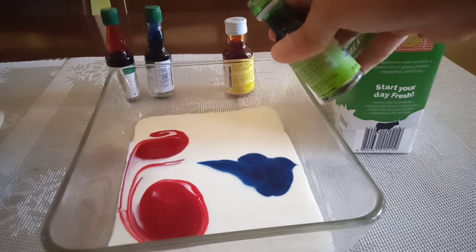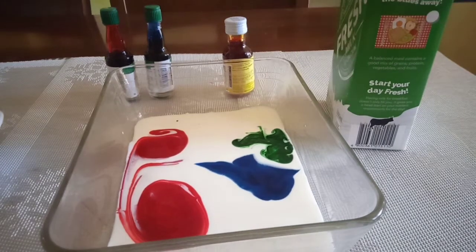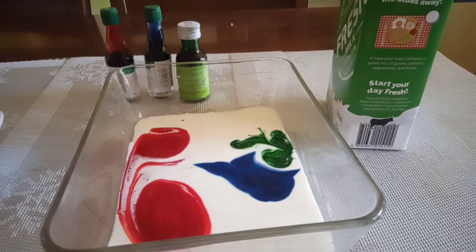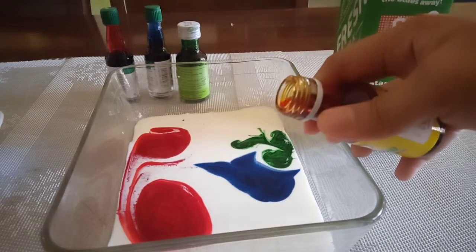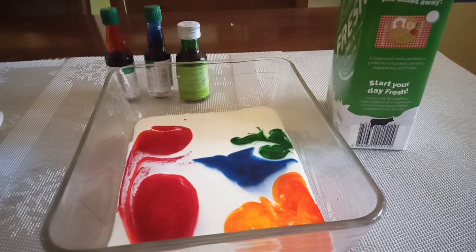Milk is mostly made up of water and has similar qualities to water, such as high surface tension. Surface tension is a liquid property described by the attraction of liquid particles at a surface. That's why the food coloring doesn't run when you pour it.